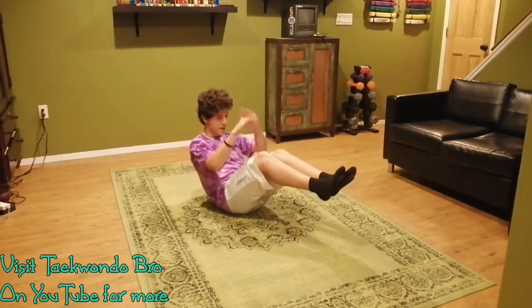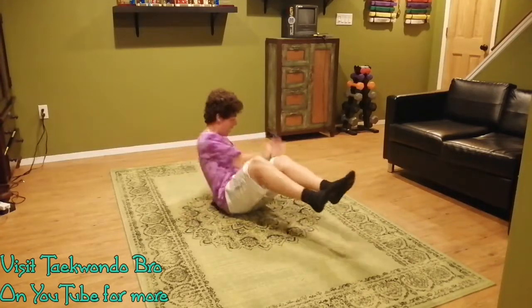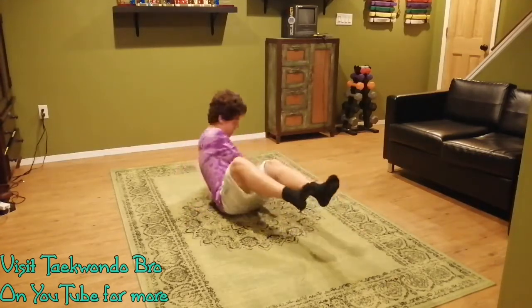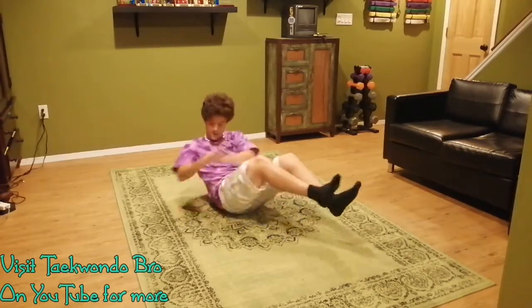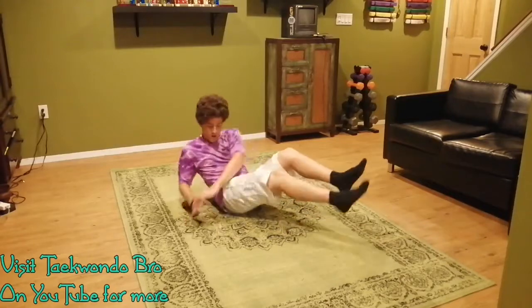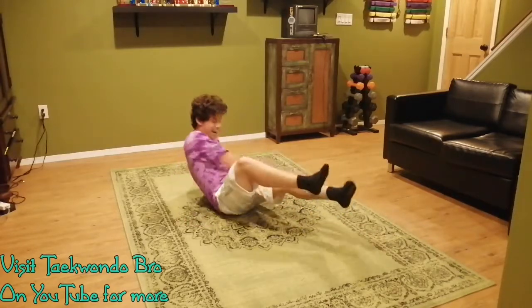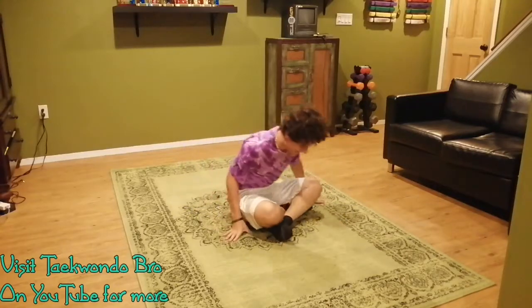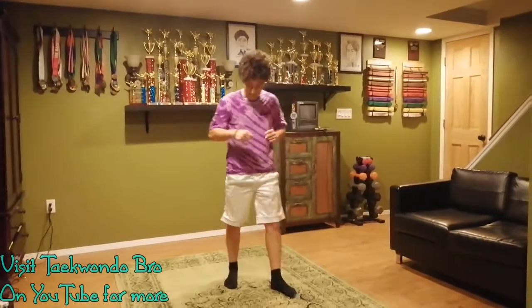Feet are up, shoulders up, hands together. Here we go — one, two, three, four, five, six, seven, nine, ten. Don't forget to breathe while you do this. If you did 30, super good. Shake it out.